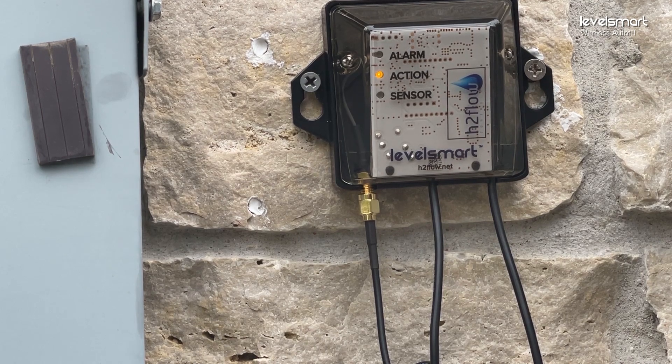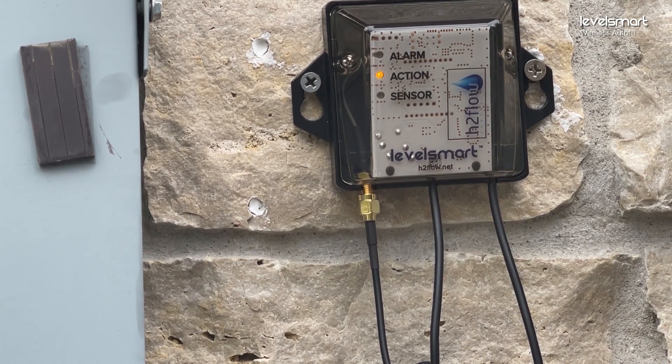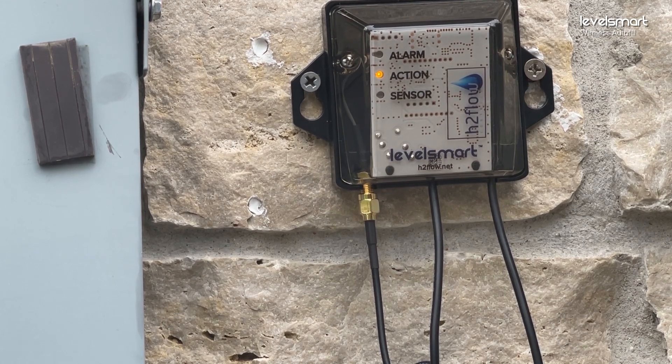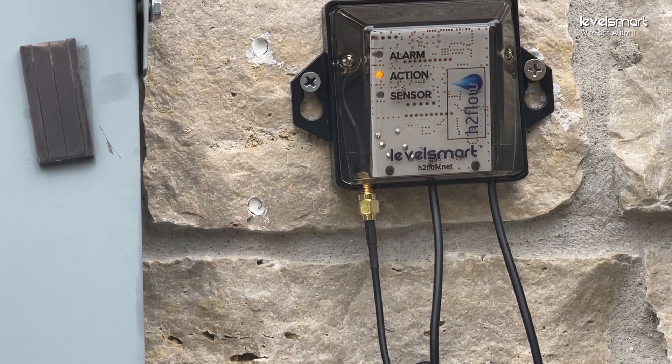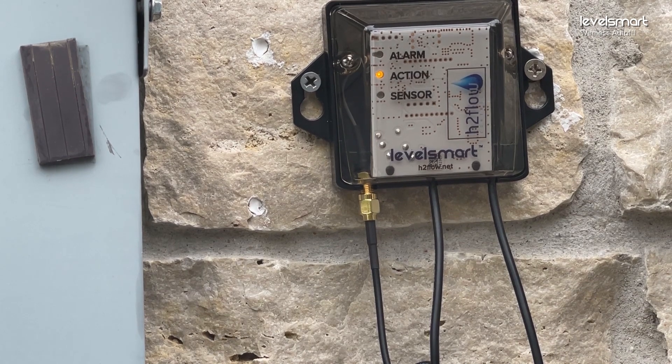What we're looking for after two and a half minutes is a solid green sensor LED. That indicates a successful pairing. If it's not successful, one of two things will happen: it will go back into pairing mode, scrolling from the bottom to the top, or there will be a solid action LED that's not flashing for about 30 seconds. Right now it's still going through the process — we're looking for that solid green sensor light in about two and a half minutes.